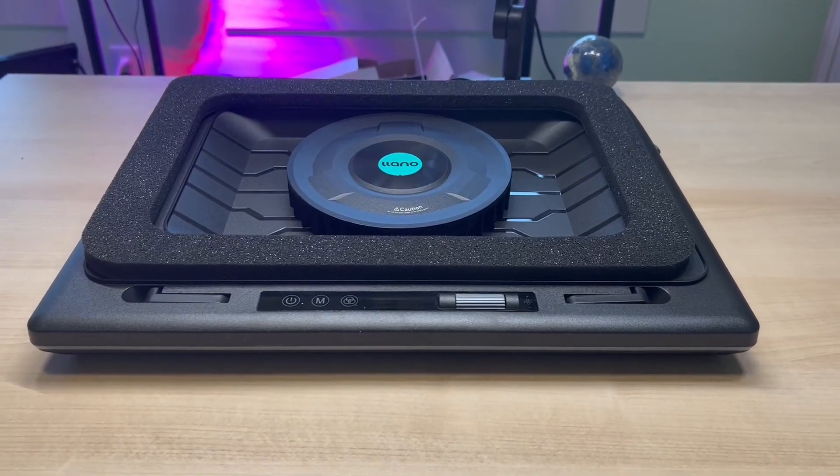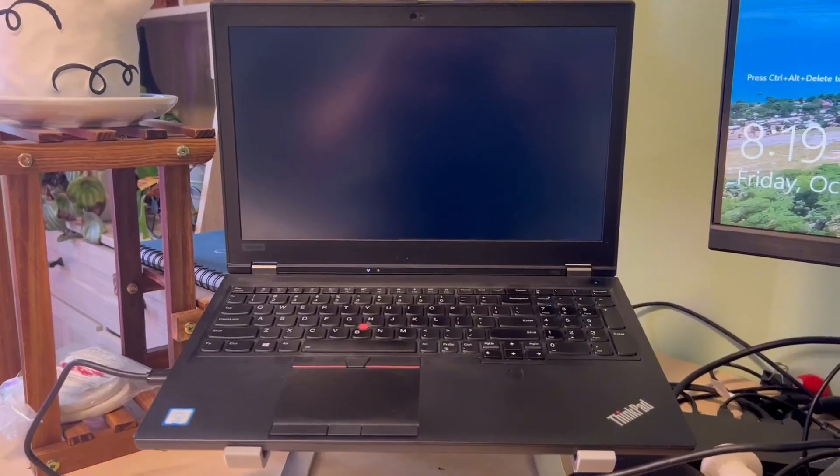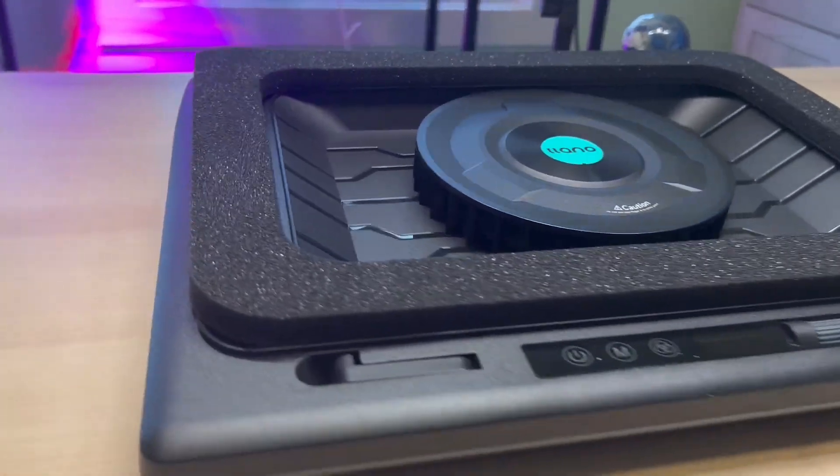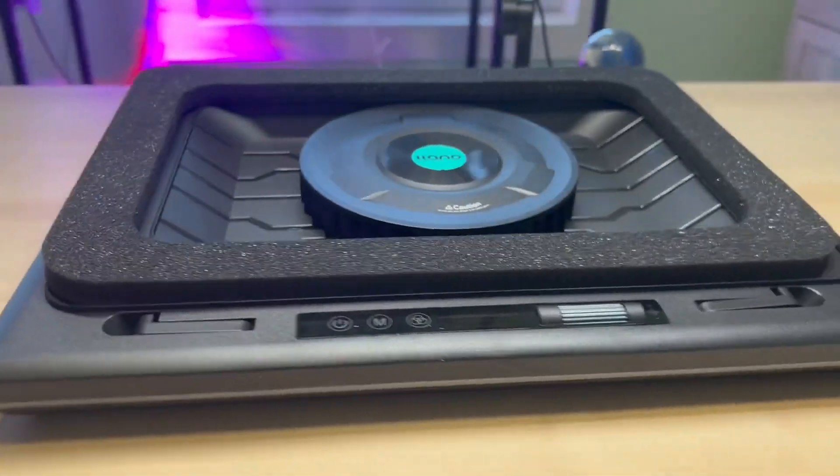What's up everybody? Today we are checking out a brand new laptop cooler. I have this beast of a laptop over here that just gets unbelievably hot, so we needed something that was going to cool it and cool it all the way around.